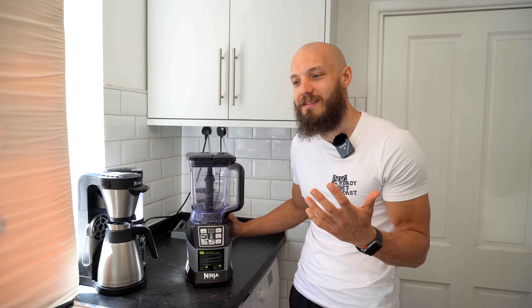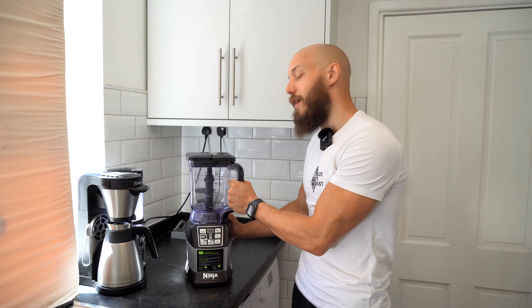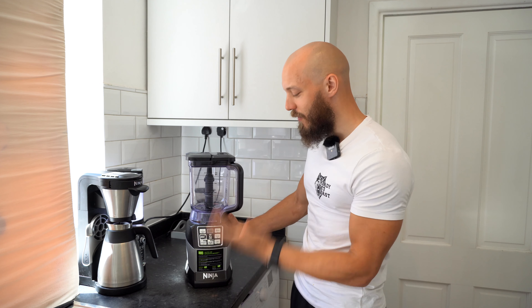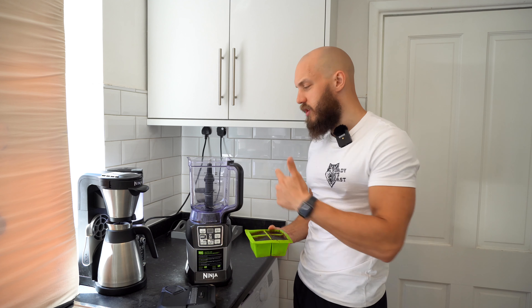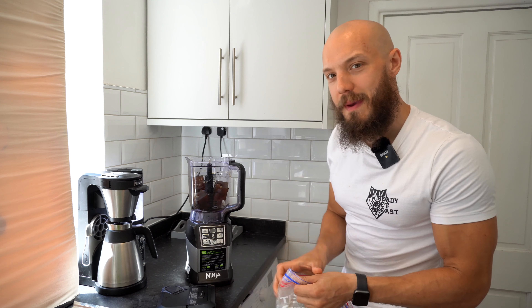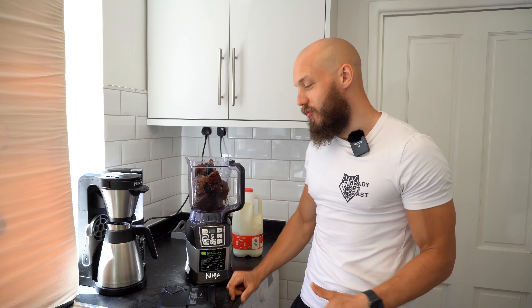Step one is to make some coffee. You can do that any way you like. I like to turn real beans into real coffee. If you hate yourself and you want to use instant, that's totally fine — I just haven't found an instant that tastes nice. And if I'm eating ice cream, I want it to taste nice. Just because it's got low calories doesn't mean it has to taste bad. That is how you fail.